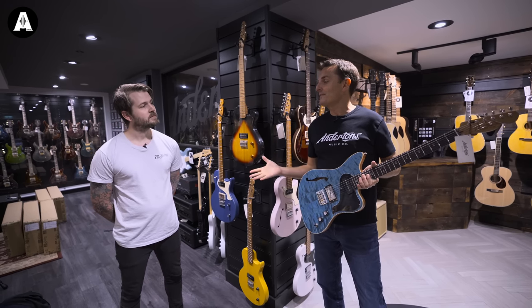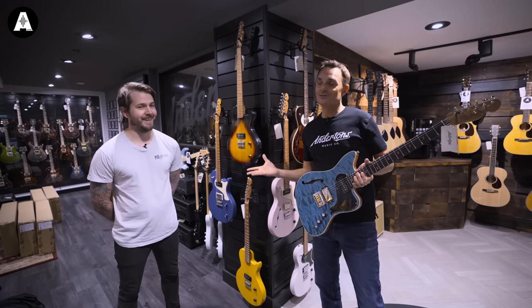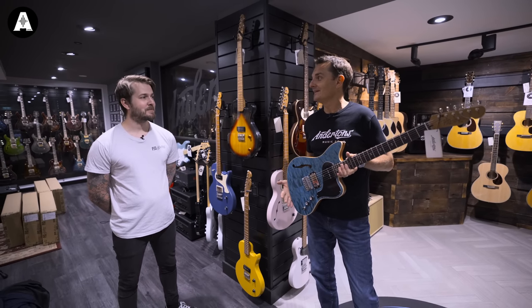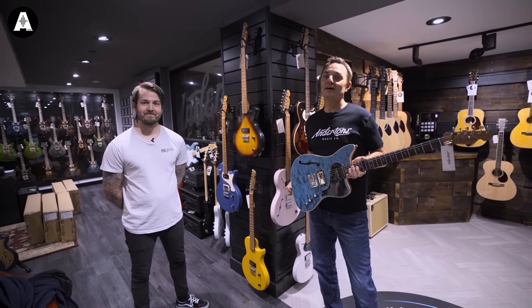So we have a new, completely exclusive to Andersons variant of the Woodford today. We went through about 500 different names for it last week trying to decide what was cool, and you came up with the one. So what are we calling it? We are calling it the Pioneer - the Woodford Pioneer.